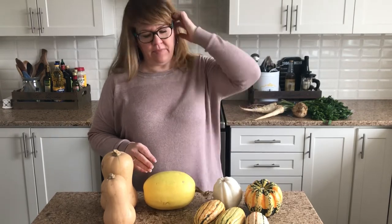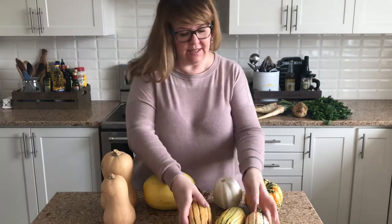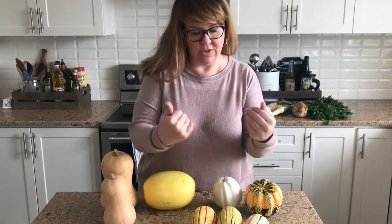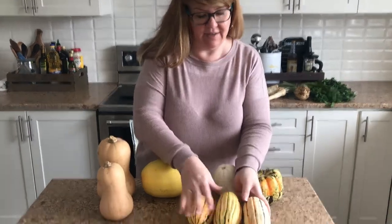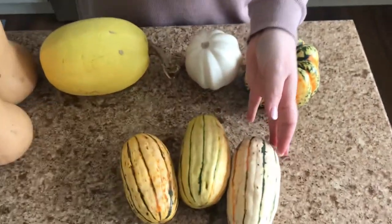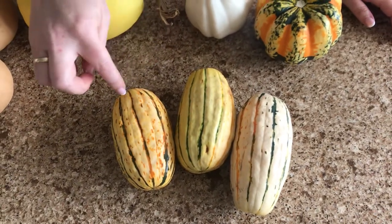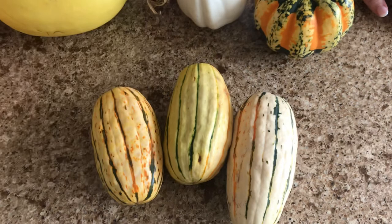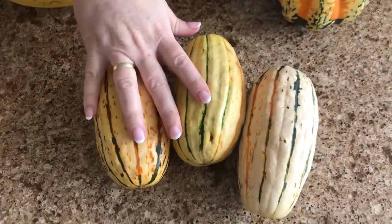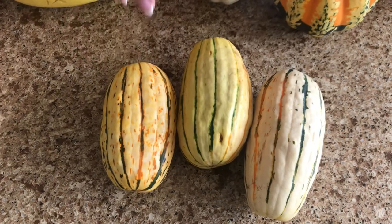If you cut it lengthwise, that's best for stuffing. A couple of my other favorites are the delicata ones — you can see they come in various colors. These are also great for salads and roasted. I cut them crosswise in about a quarter-inch thickness and roast them until they're nice and golden and caramelized, then toss them into a nice autumn salad.